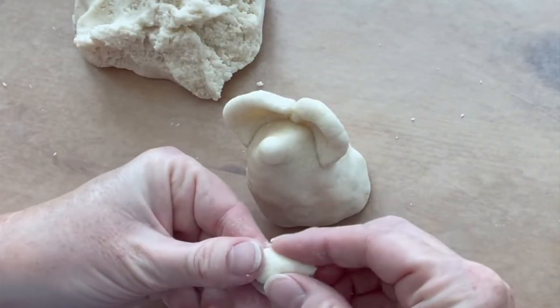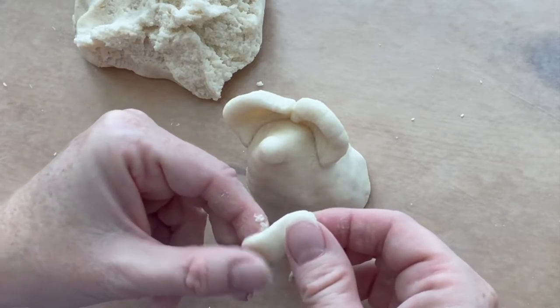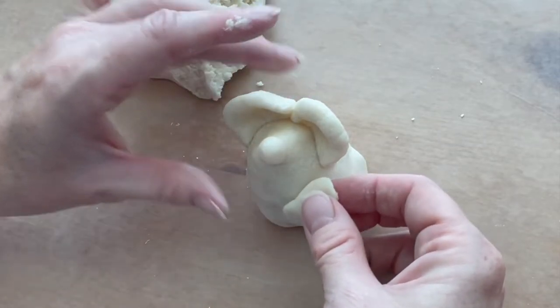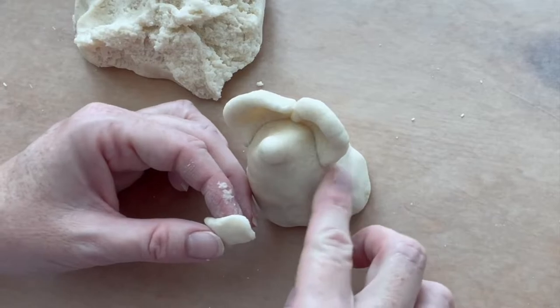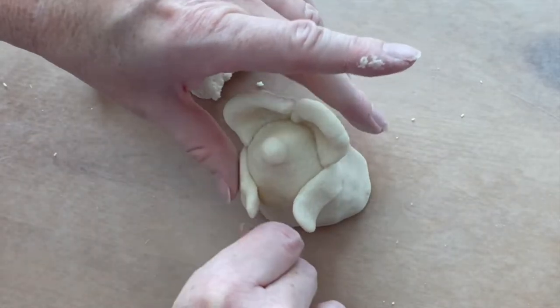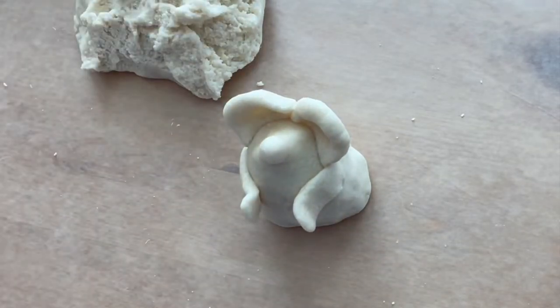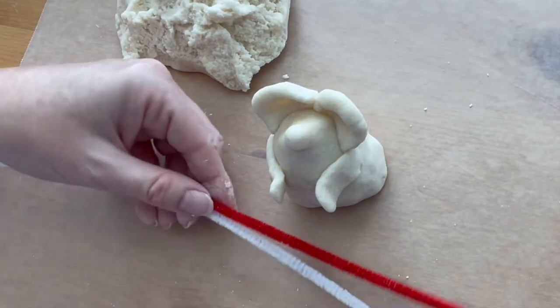Make each arm by rolling out a piece of dough. Flatten it on one end and then put a little bit of water on the mouse's body to make sure that the arm sticks on there well. Bend the paws out so that they're slightly away from the body. In the space between the paws, your mouse will be holding something. You can make something out of dough for your mouse to hold, such as a present or a wreath.